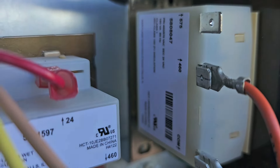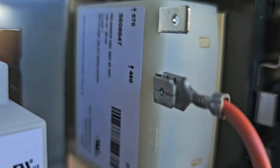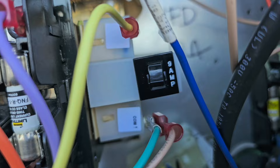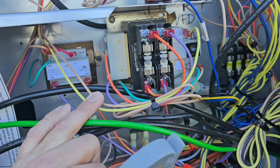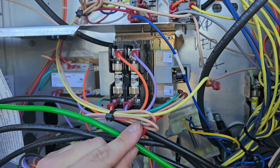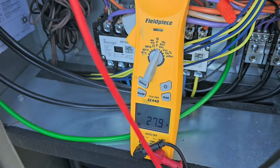Now I'm going to show you how changing the primary tap on the transformer will change the secondary voltage. This transformer — primary side, secondary side, this is 24 volts. On the primary side you've got 575, 460, and a common. The two hookups are the orange on the 460 and the purple on the common. We're going to measure the voltage of the secondary — the yellow and green — we should have around 24 volts. I'm measuring the secondary side of the transformer and it's 27 volts, with the orange wire on 460.